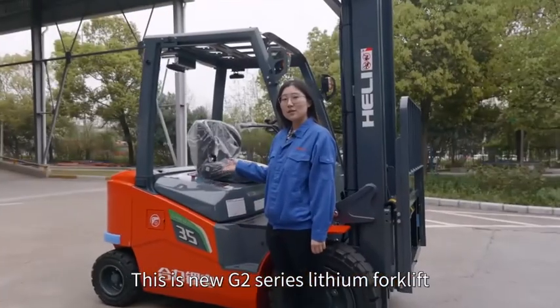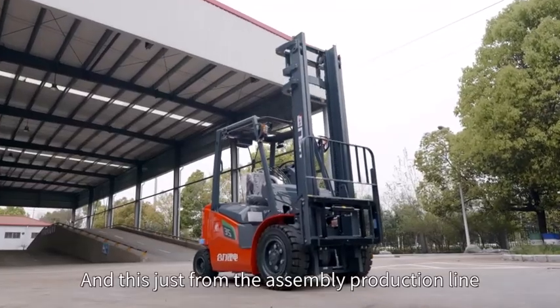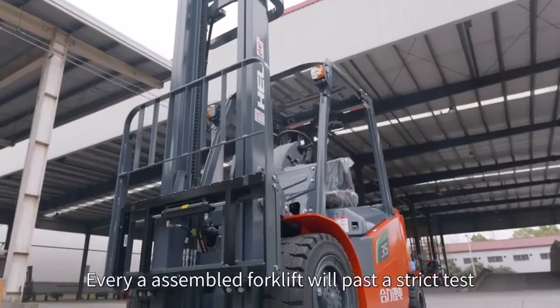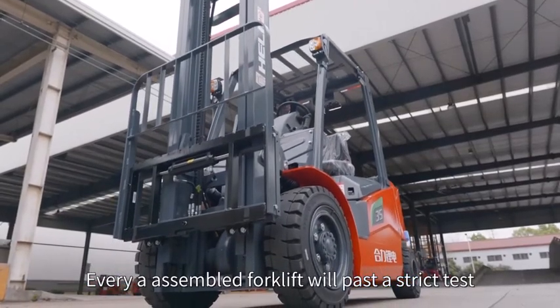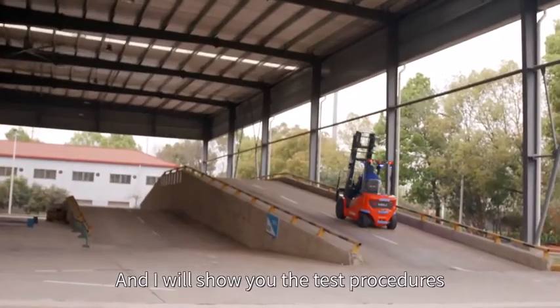This is the new G2 series lithium forklift, just off the assembly production line. Every assembled forklift will pass a strict test, and I will show you the test procedure.